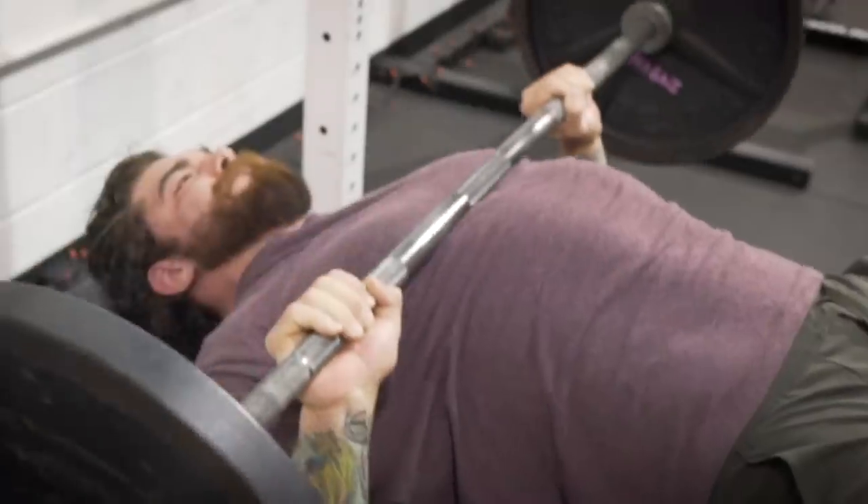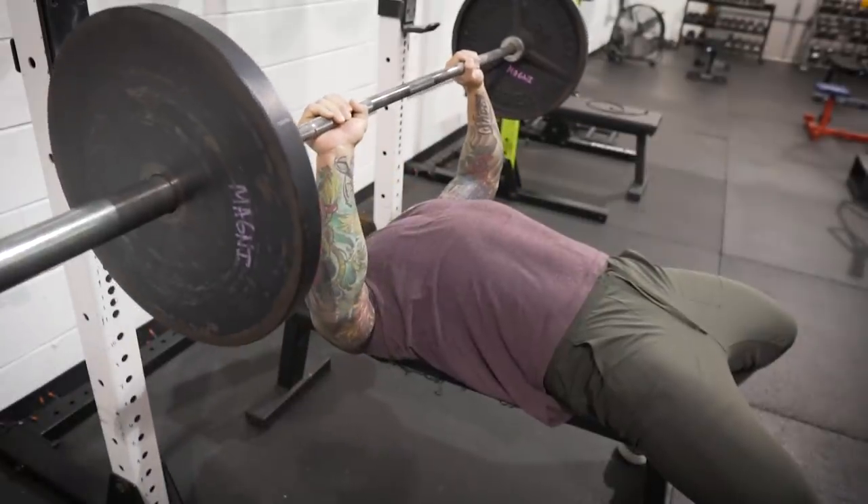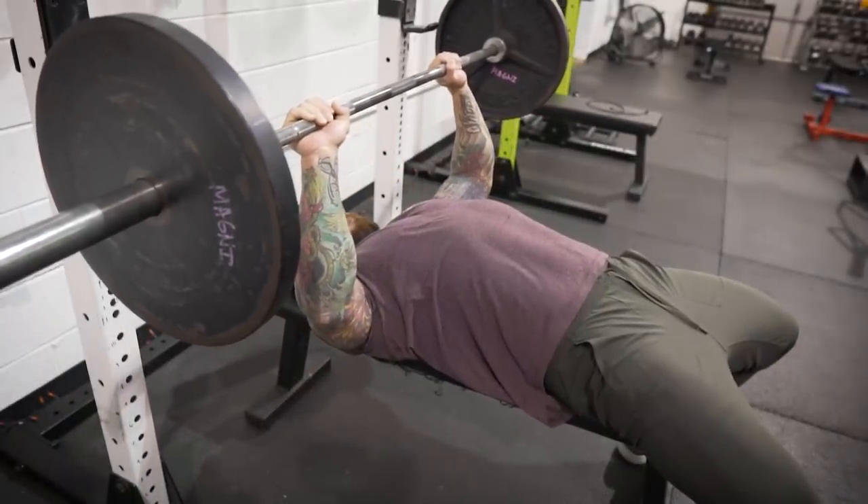We've been testing our one rep maxes here at the Lions Den, so I was seeing this come up a couple of times, which gives me a reason to bring it up in video. The issue I'm talking about is when we're bench pressing on the descent, letting the bar just come down and crash on our chest and trying to bounce the bar back up.